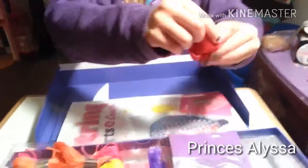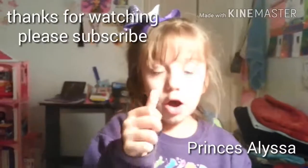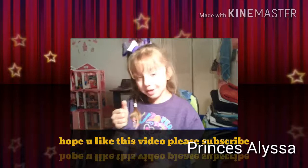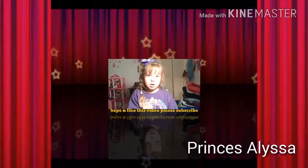Thank you for watching my video! Give us like five or ten thumbs ups. I hope you liked my video. Comment on it please. I hope I get a bunch of likes because this is my first or second video that I made and I've never made a video like this. Give us five thumbs up — goodbye, bye!